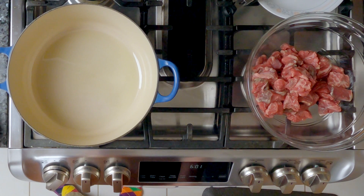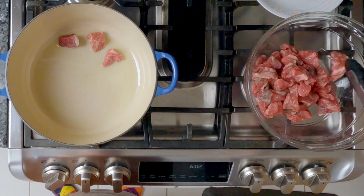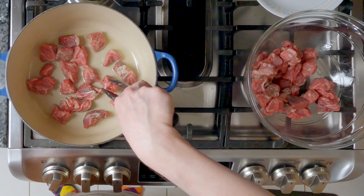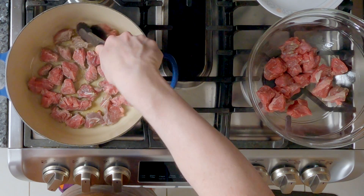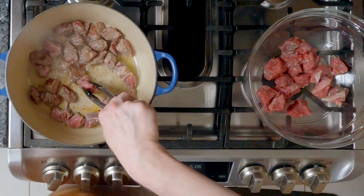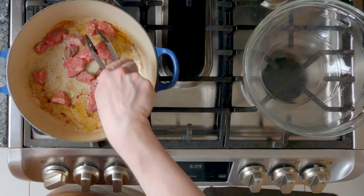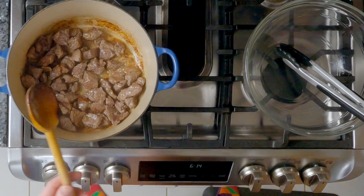I need to brown the meat, so I have two tablespoons of grapeseed oil heating up in my pot. You really want to make sure that all the sides get browned, so resist the urge to start moving it around. Let it sit on one side and then flip it over. It's okay if you have to do this in two batches. I don't want to overcrowd it, so I will be doing this in two batches. Now that the second batch is done browning, we're going to add the first batch back in.